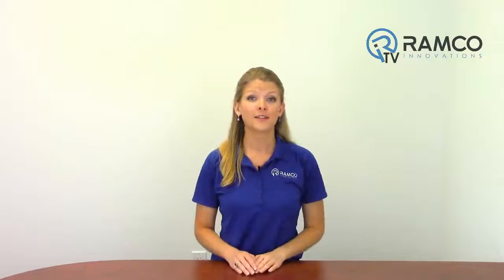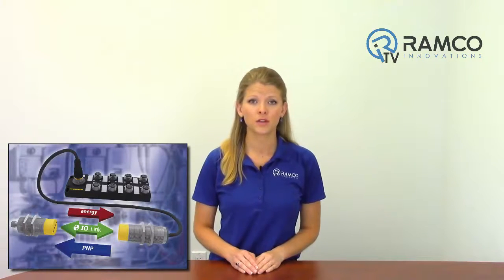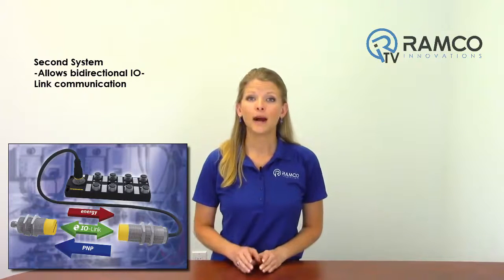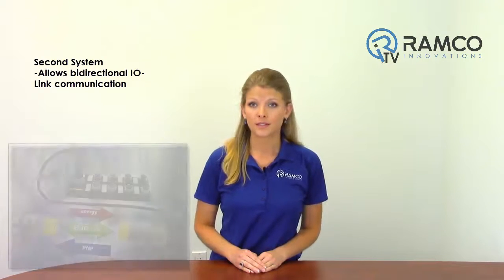The same system consisting of a primary and secondary coupler can also be used to transfer signals from IO-Link capable measuring sensors. For this, the primary coupler only has to be connected to an IO-Link master. On the secondary side, the user connects an appropriate IO-Link sensor or IO-Link capable device. These combinations even allow bi-directional IO-Link communication, including all IO-Link features such as parameter settings and diagnostic data.